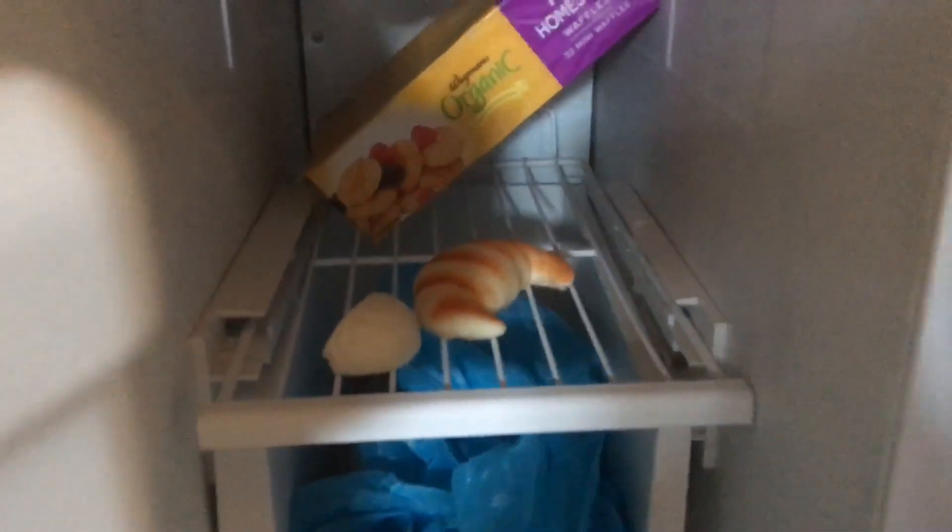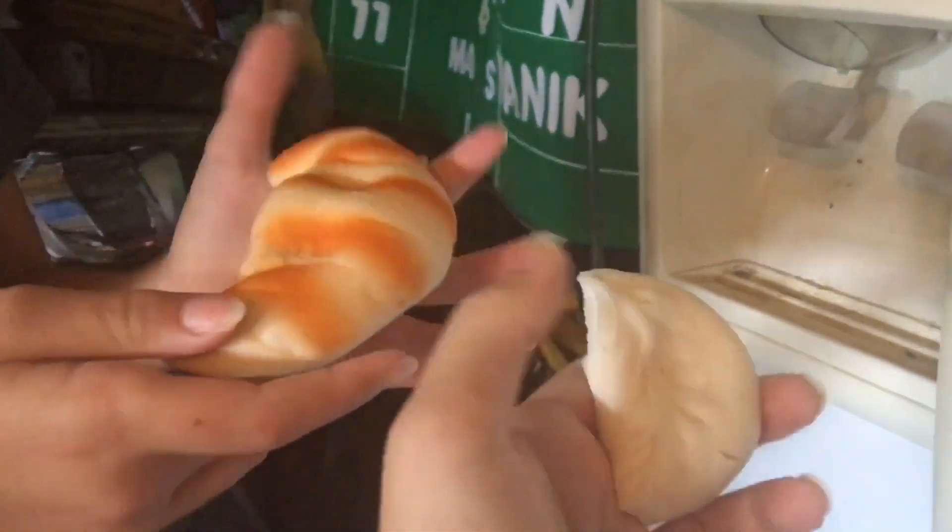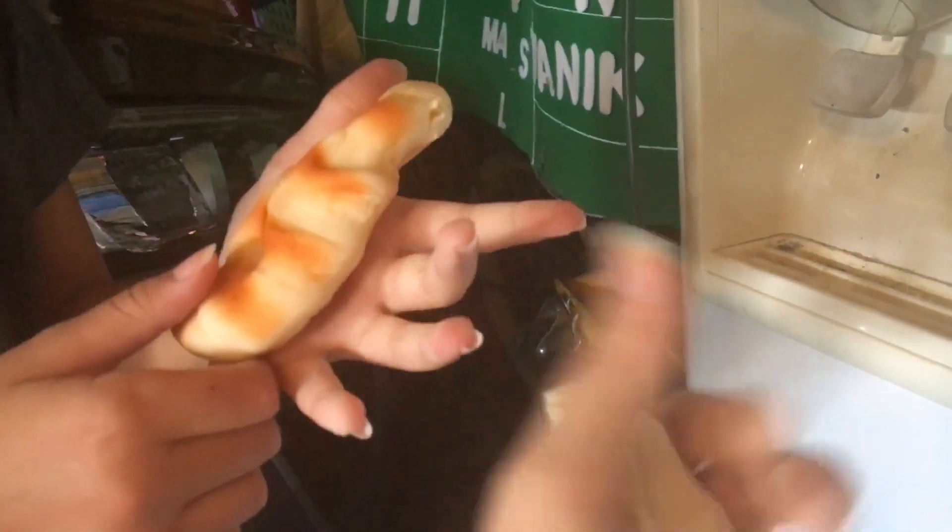Okay, so our 10-minute timer's up, and we're checking up on the squishies right now. Oh my god — they're so gross feeling! They're really still rising but they're really hard.